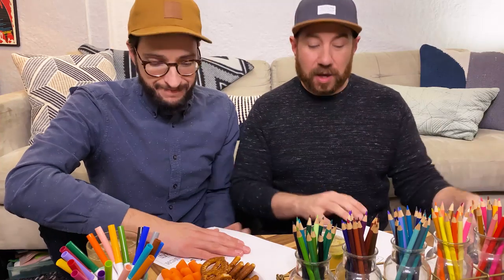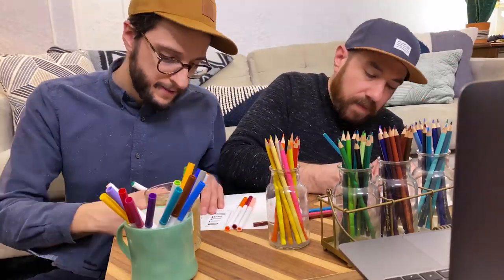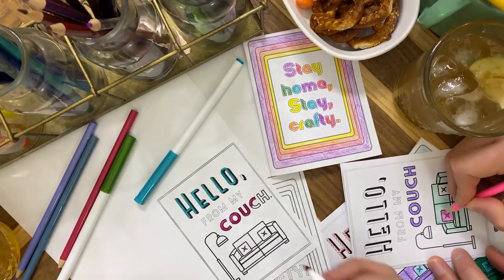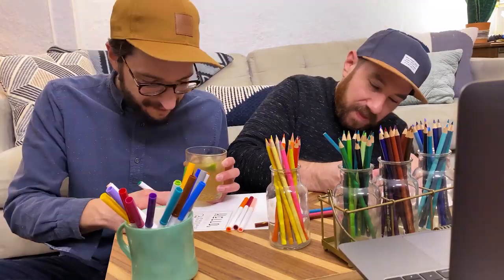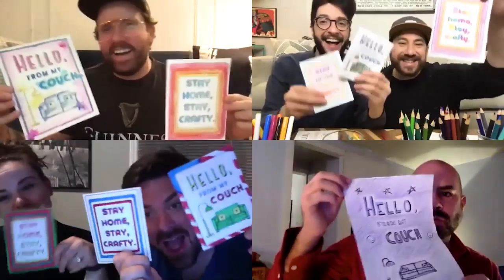It's the night of the craft party and we're really excited — all set! We have our markers, our colored pencils, our snacks, our drinks. We sent out our printables to our friends a while ago so they had time to print the sheets, and we have ours ready to go. I feel a little nervous. Oh, actually they're calling! That was so much fun.